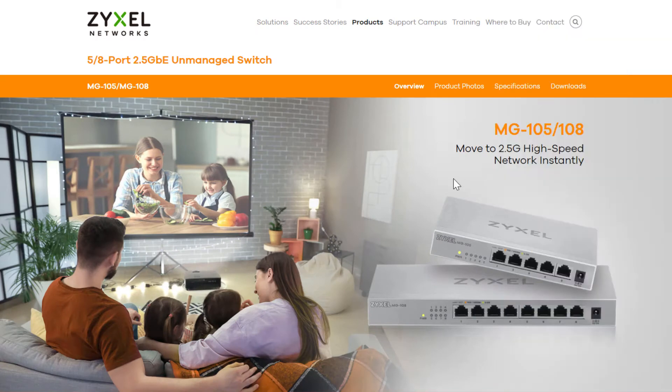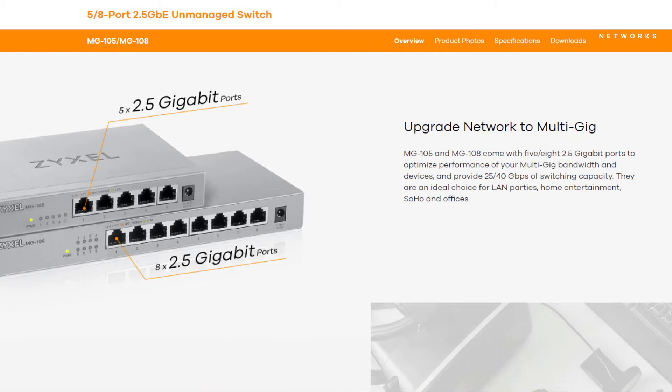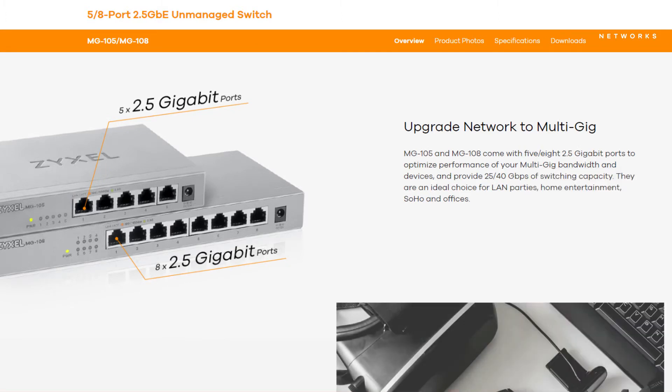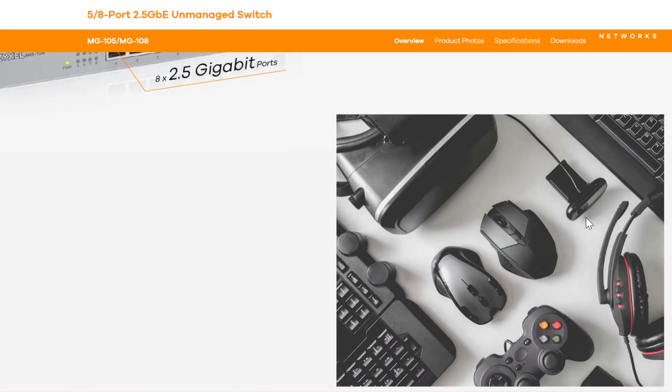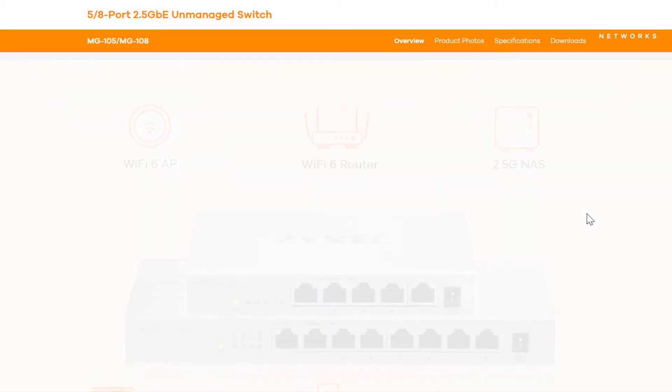Let's have a look at the product website. The device instantly moves your network to the 2.5 gigabit Ethernet. It is not used to cascade bigger networks as it has no routing and no VLAN awareness, but it is plug and play for the easiest configuration for your home network.